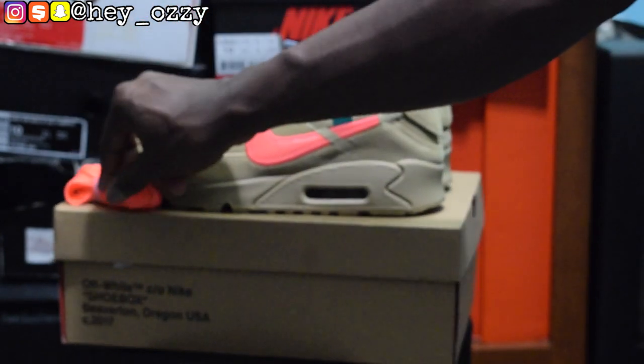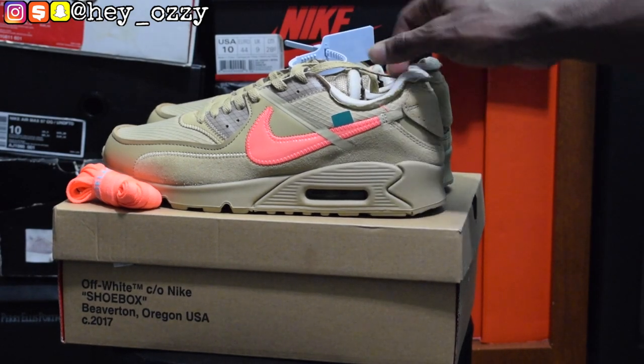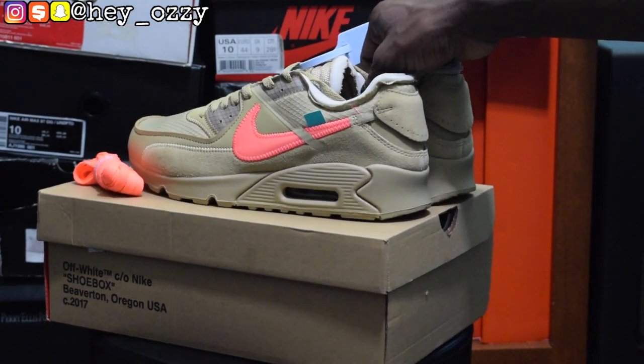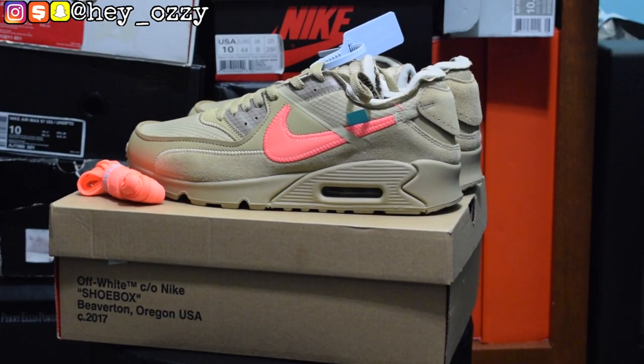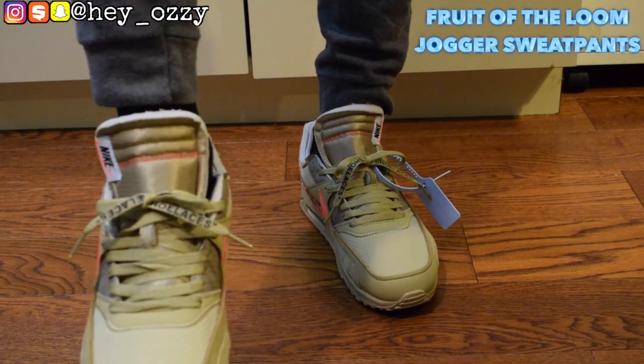I hope you guys enjoyed this review on the Off-White Air Max 90s. In the next part of the video I'm going to show you how they look with different pairs of pants. Don't forget to subscribe, press the like button, and share this video. I'll leave a link to the shoes in the description as well as their WhatsApp and Instagram. If you have any questions, follow Foot Kicks on Instagram or DM me at hey_Ozzy. These shoes take five to seven business days to arrive and ship really fast — it's a reliable website.